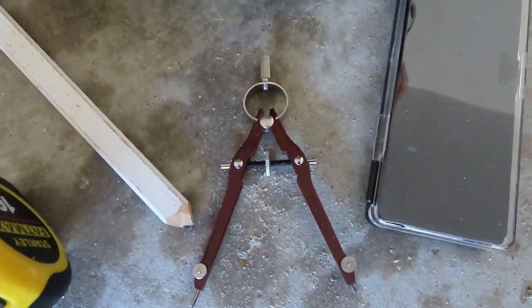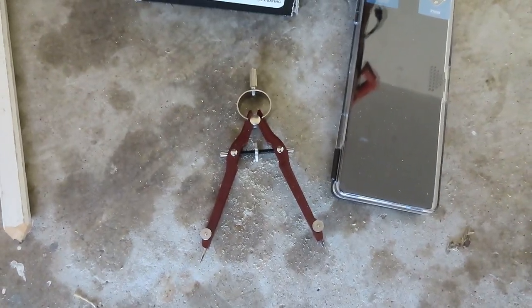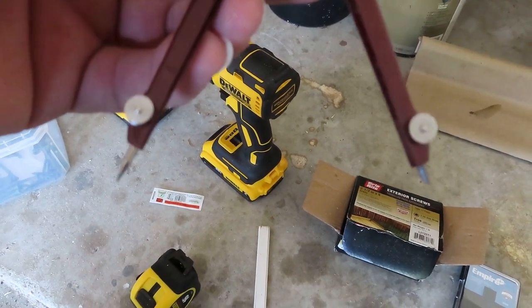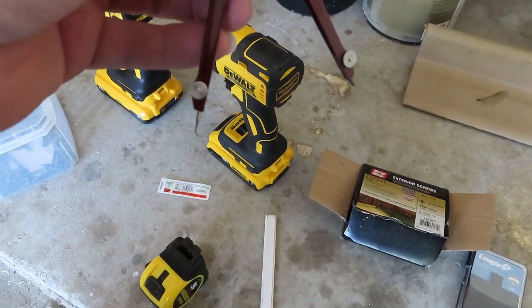This right here is my compass. I was asking everybody — I was like, y'all got a protractor? They didn't have a clue what I was talking about, but I was actually thinking of a compass. This is to make my six inch circle. I'll take it apart by three inches, draw my circle, and I'll show you how to do that later on.